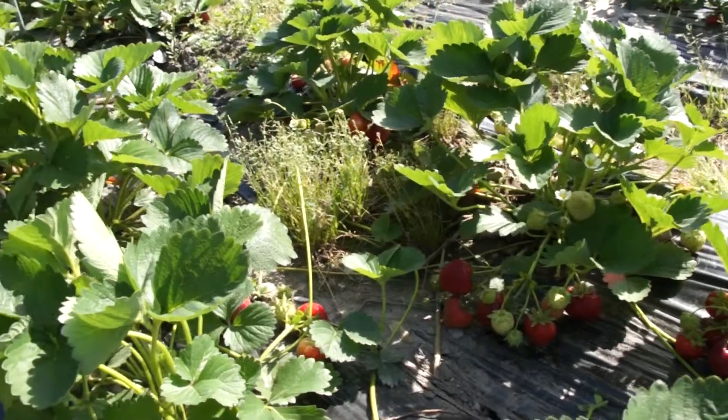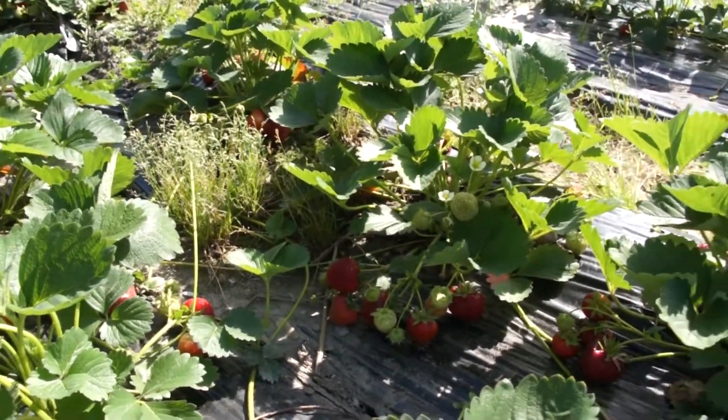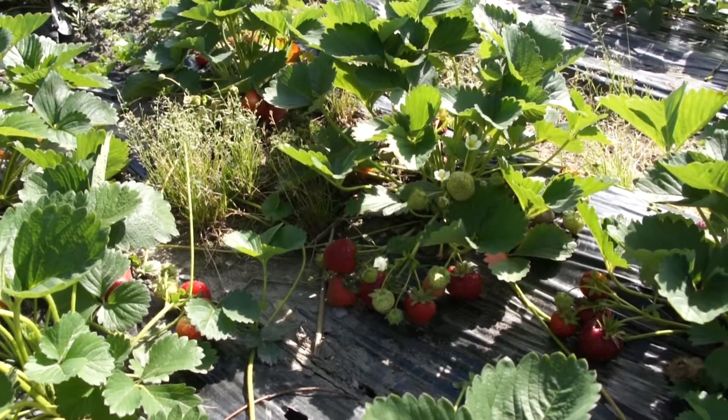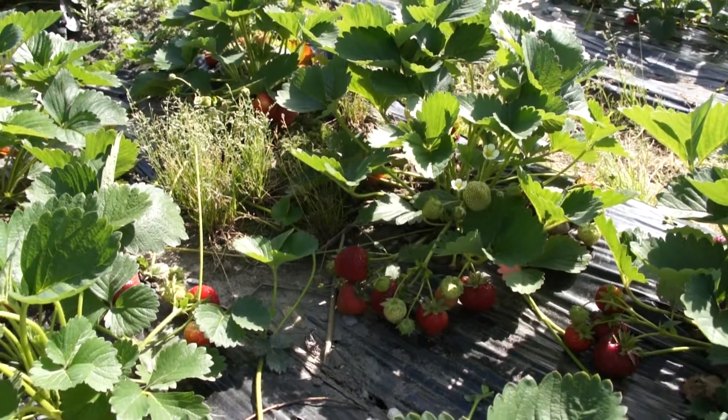We also want to combine this with modern fruit quality — a little bit more firmness and other qualities that you have in modern strawberries. Especially we want to have the scent, the perfume of the forest strawberries in the modern garden strawberry through this retro breeding.